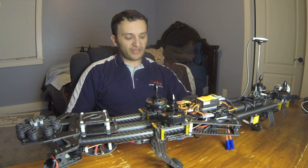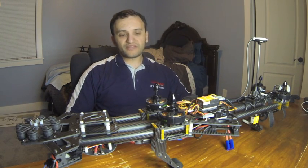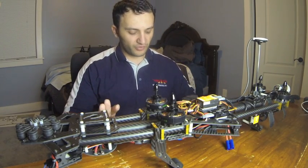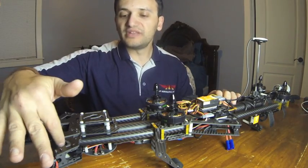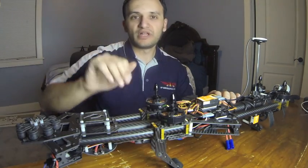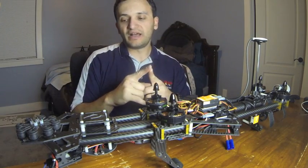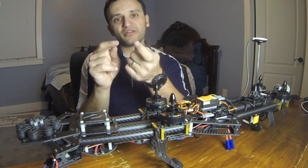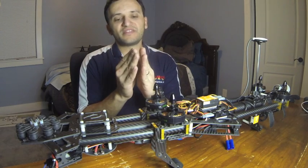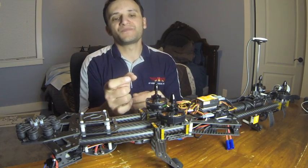That's pretty much the settings, so you can have a look at that. Now let's look at the quad and just a few of the problems that I've found with it. If you look at the arms, the way they are bolted in here in these carbon fiber tubes, you have a little hole that your screw goes into, and those little couplers have a threaded section that is set into the mold. The problem I find is that there's actually nothing on the other side.